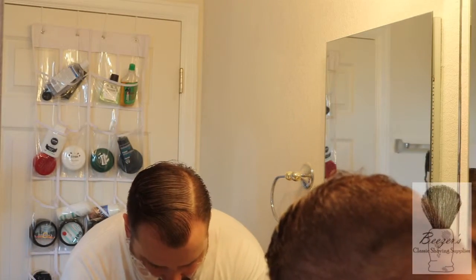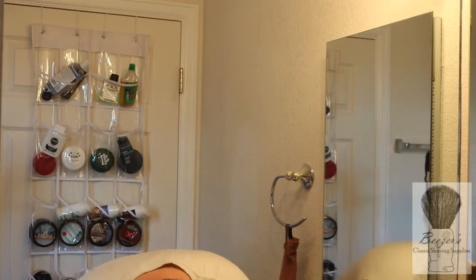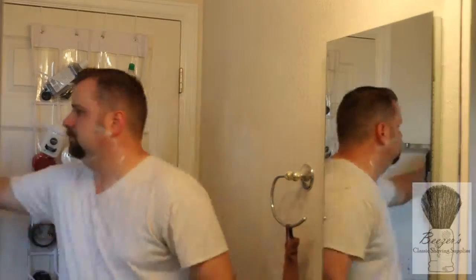Alright, we're good. Let me rinse this off. Man, that soap smells fantastic. What did I say earlier? Delicious — smells delicious.